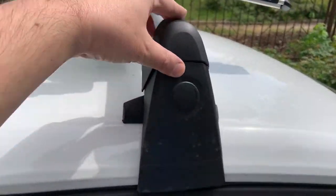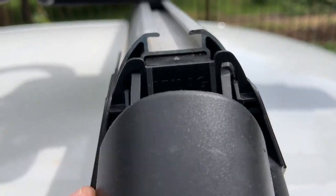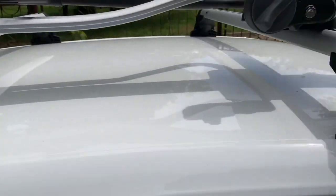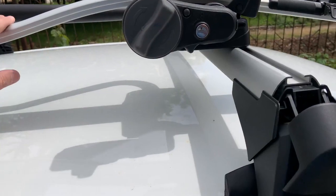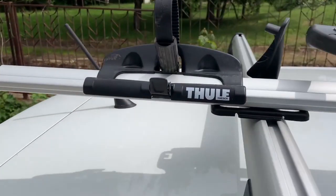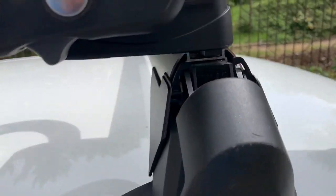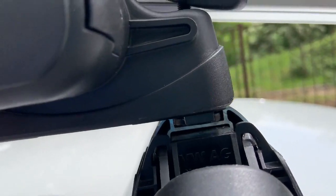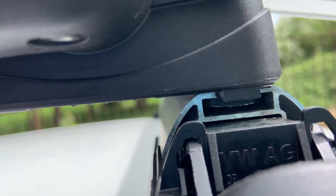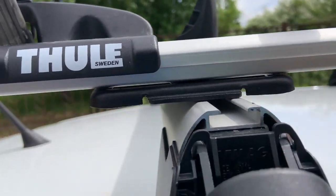This is my roof rails on the car. They are made by Volkswagen. I already showed you how you can mount them, so check my videos for how you can mount the roof rails. The bicycle carrier is by Thule, and you can see the slides within the rails - there is a rectangular cubic bolt which just slides here on the rails, and the same is here.